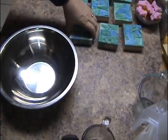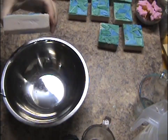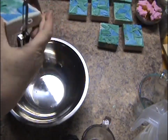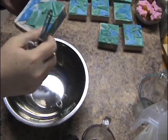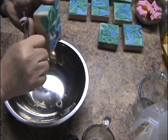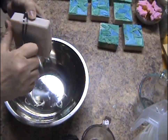Hi guys. These are the sea glass and I thought I would show you how I bevel them. I just get a regular potato peeler — this is my favorite one. It fits in the hand nice. So I just do that, and I do the sides, and then I do this.